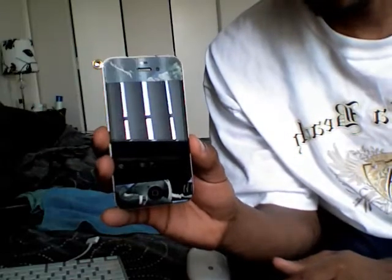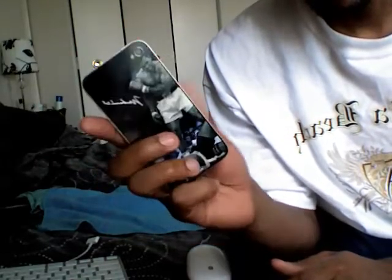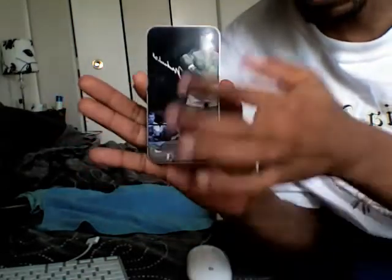Here we go once again, Chuck No Tech. I told you I was gonna give you a review over the skin it from skin-it.com with my skin it on my iPhone 4. This is what it looks like — the skin it on iPhone 4, what it looks like in the back. And that's why I said it will protect your phone, so if you drop it you basically just end up scratching the skin it.